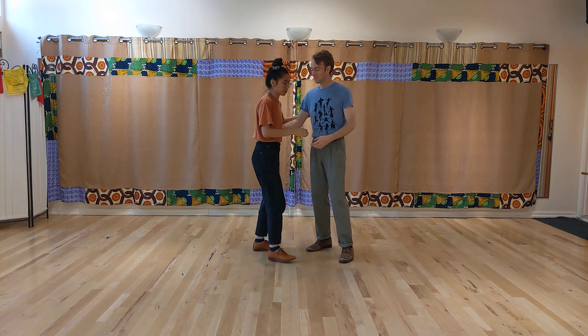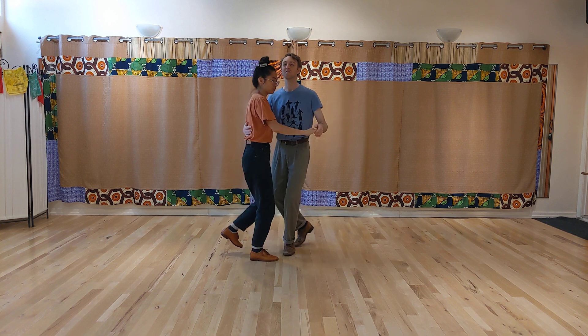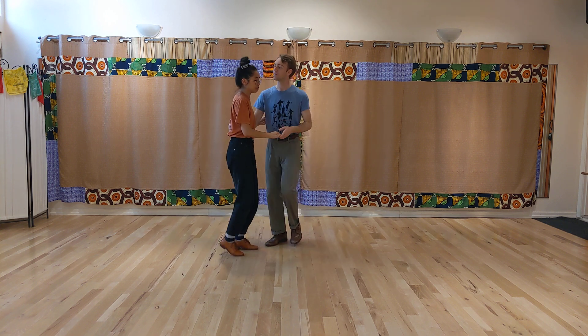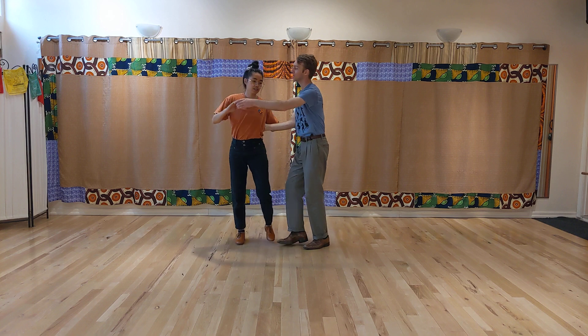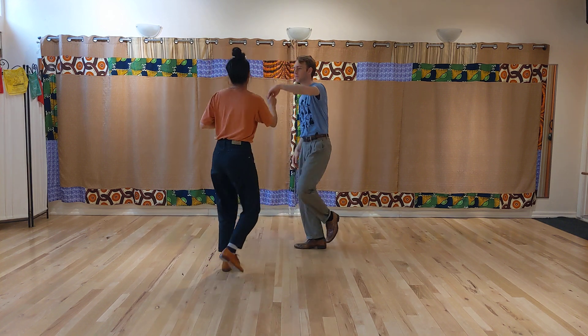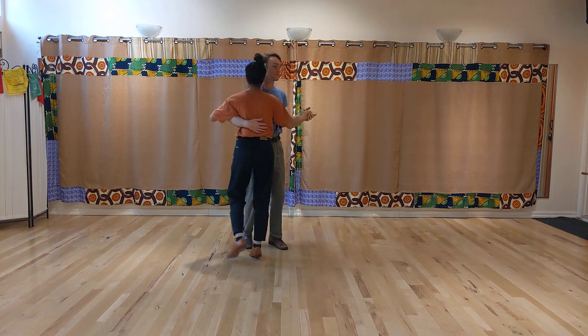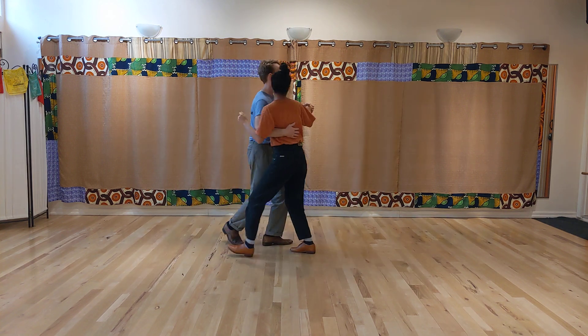And then we did this little combination. Bow, rock, step, triple foot, triple step, rock, dip, triple step, triple step, chop, turn, triple step, triple step, pass, turn, triple step, triple step, circle, step, step, triple step.